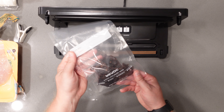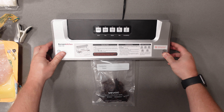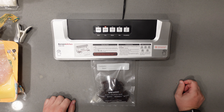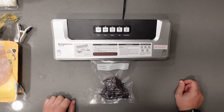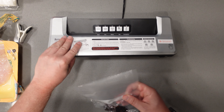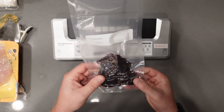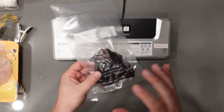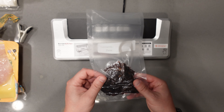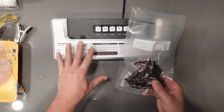Now for something dry I have some beef jerky. Same thing — put it down in there, line it up, close it down, and we're going to hit dry this time. Now that this one's done, go ahead and take it off. It is sealed, and with dry stuff it really takes all of that air out. If you're doing beef jerky or something like coffee beans, it just really takes all that air out and will keep everything nice and fresh. As you can see, this is extremely easy to use.